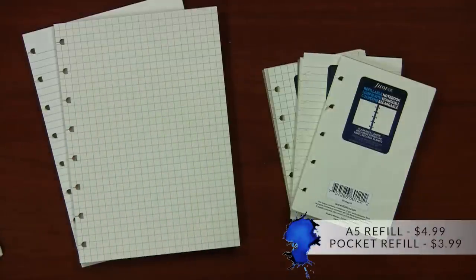The A5 size refill is $4.99 and the pocket refill is $3.99.